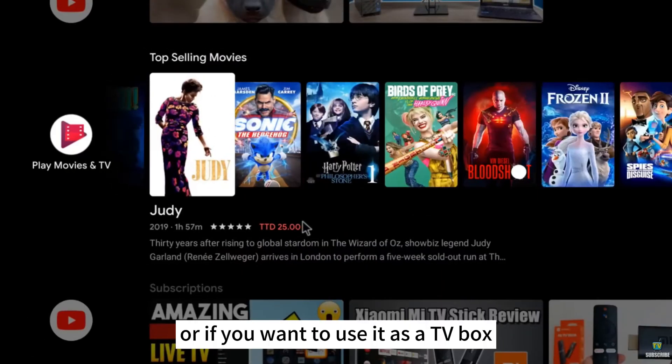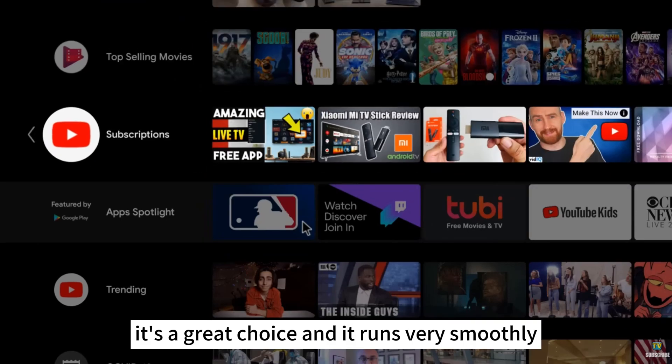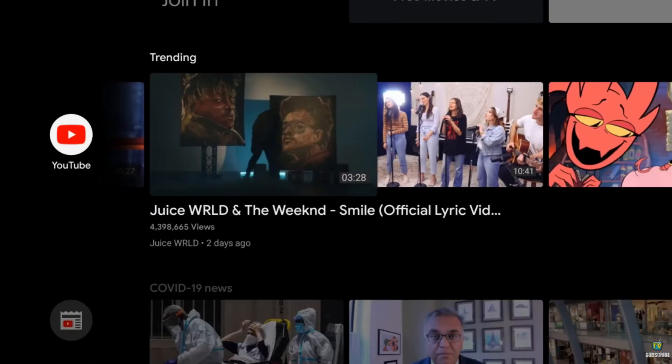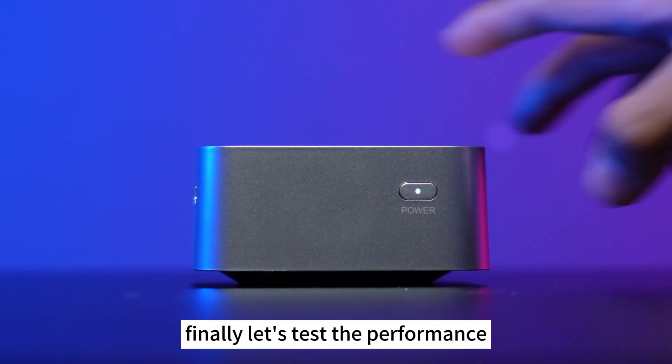If you want to use it as a TV box, it's a great choice and it runs very smoothly. Of course, it's best used as an office computer because it's so portable. Let's test the performance and gaming FPS of this mini PC.